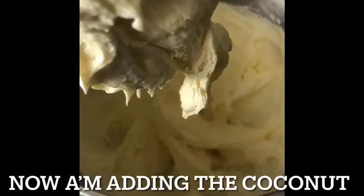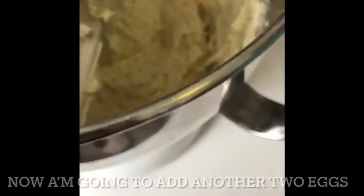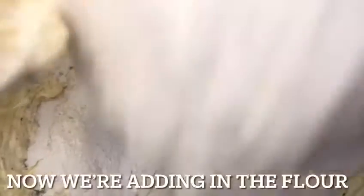Now I'm adding the coconut. Now I'm going to add the other two eggs. Now we're adding in the flour.